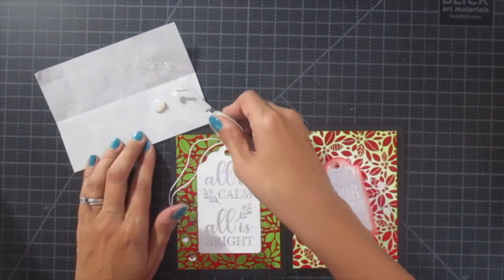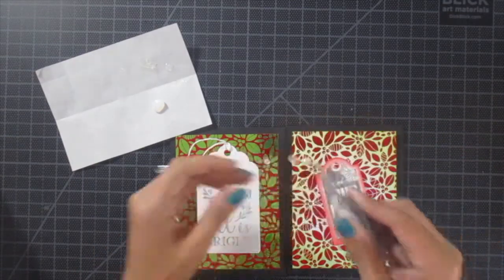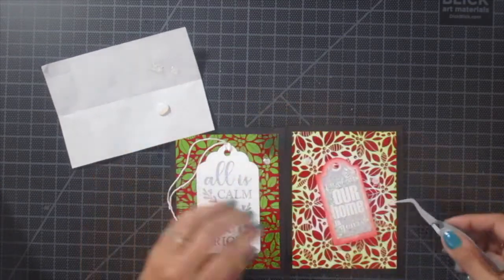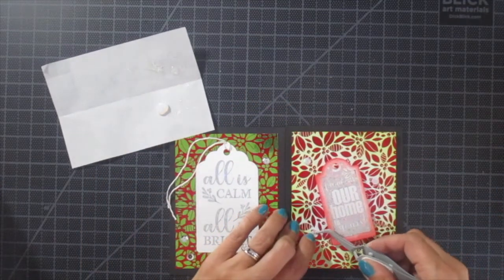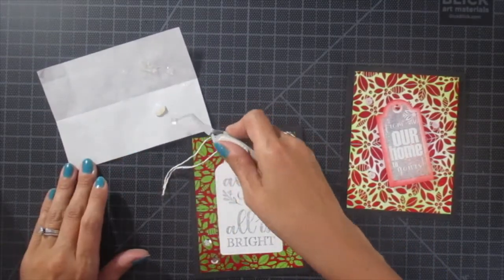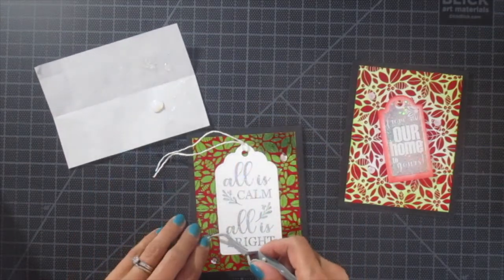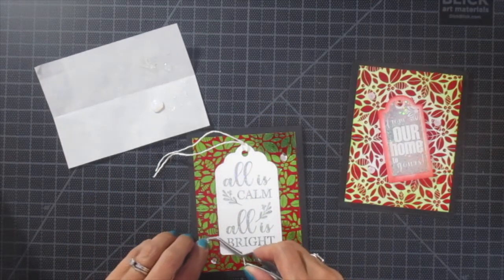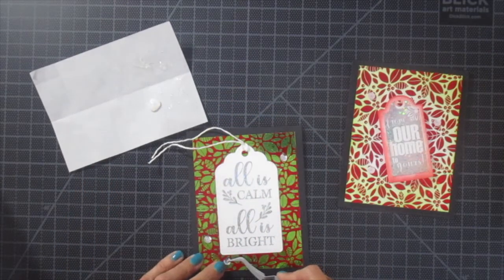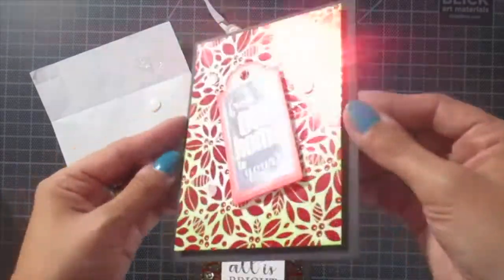To finish everything off, I decided to add a few little sequins. I'm using my Deco Foil liquid adhesive, and I just kind of put it on a piece of slick paper — it's leftover paper from 3D foam squares. I keep that off to the side so I can dip my sequins into it and use tweezers to put them onto my card. That way I get the exact right amount of adhesive every time — not too much, not too little. How beautiful and shiny is that?